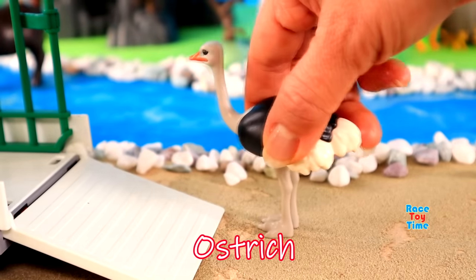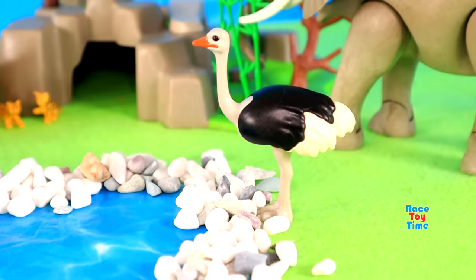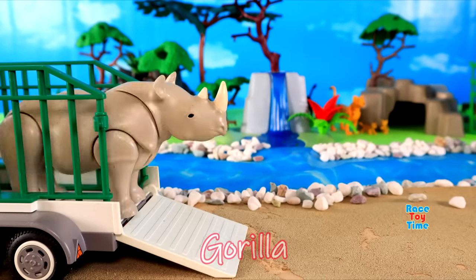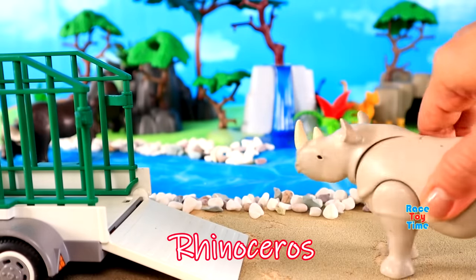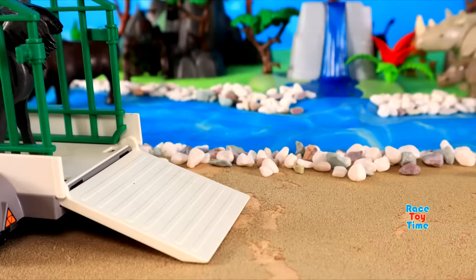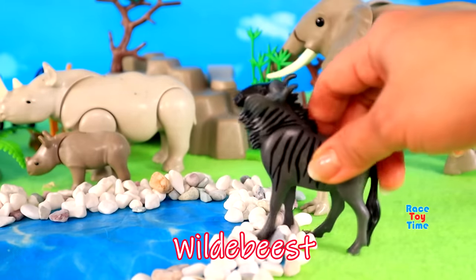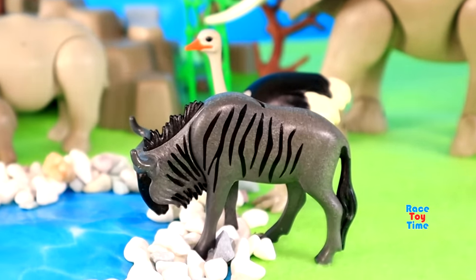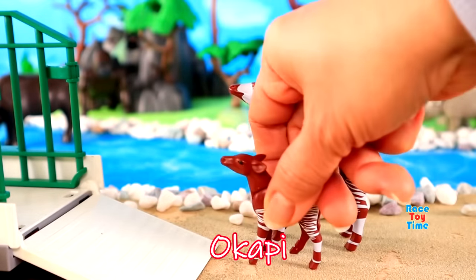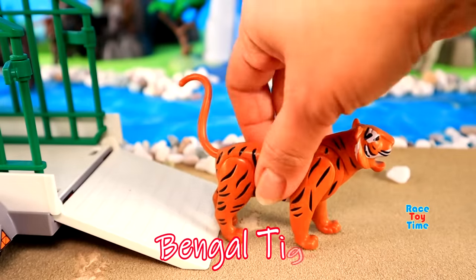Ostrich, Gorilla, Rhinoceros, Wildebeest, Okapi, Bengal Tiger.